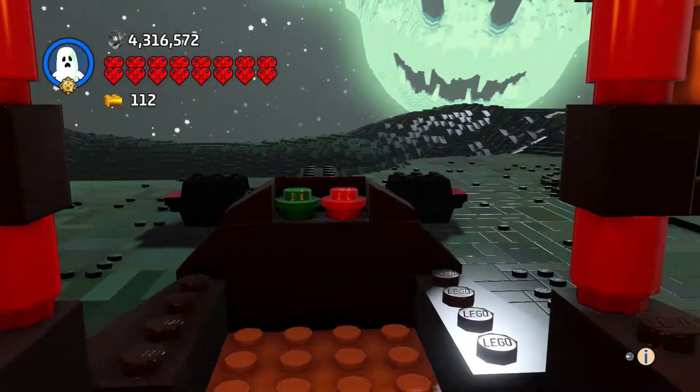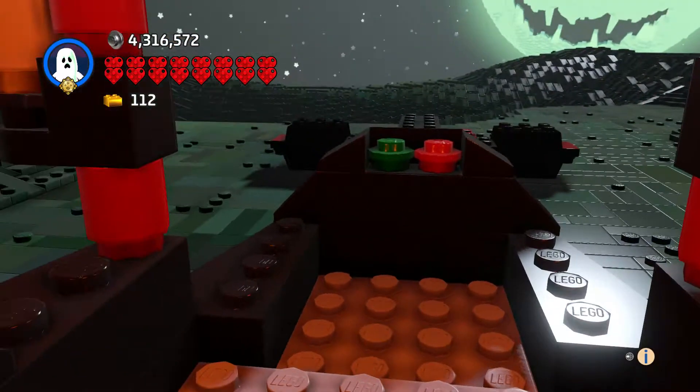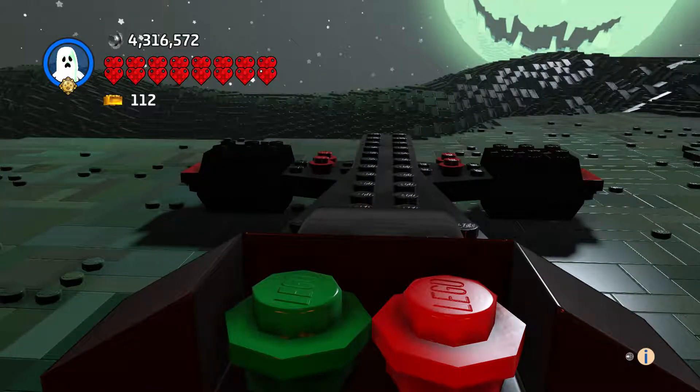I have a lot of fun doing these dragsters and whatever kind of sporty looking cars — it's kind of a good challenge. And we've got the controls here.